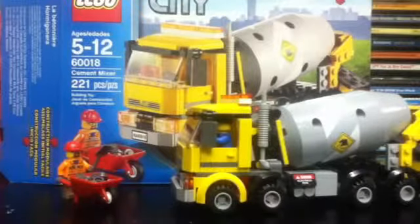This is set number 60018, Cement Mixer from LEGO City, ages five to twelve, two hundred twenty-one pieces, released in 2013, and retails for twenty dollars. Let's take a closer look at the set now.